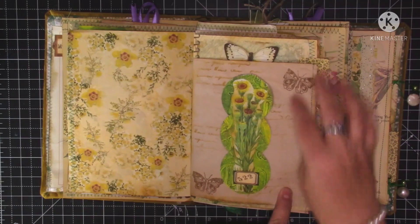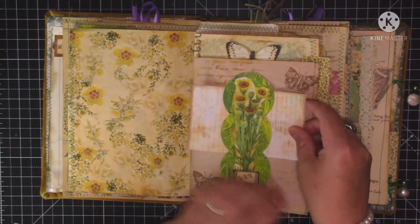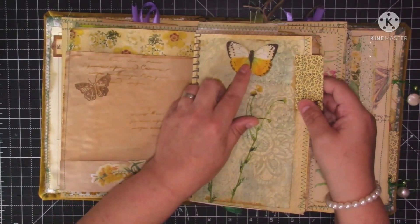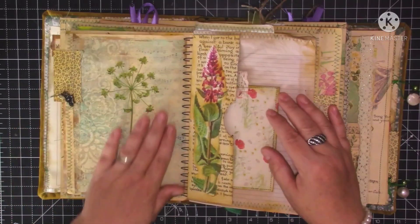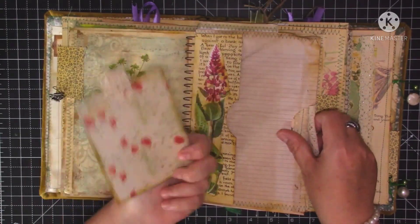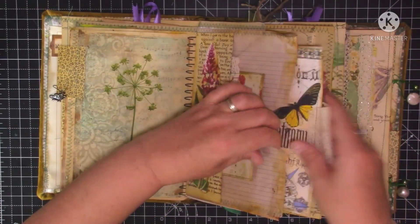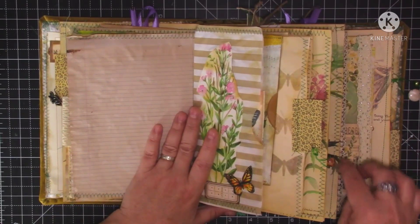I've done some stenciling in the background and a little bit of stamping with the butterflies, a little bit of collage with some flowers, and I've just popped in a little journaling card so there's something in there. On the back there's another little pocket that I've left empty with butterflies and some stamping. This is a kit page - I've just put a butterfly on some dimensional foam pads, and then there's another little tab. The next page is a big pocket page - I made another little side pocket and put that flower on, with the little journaling card that we made on camera. In the pocket is just a journaling card for you to journal on, with a lace tab.